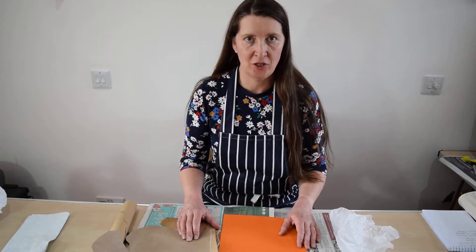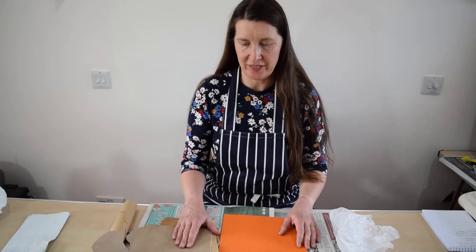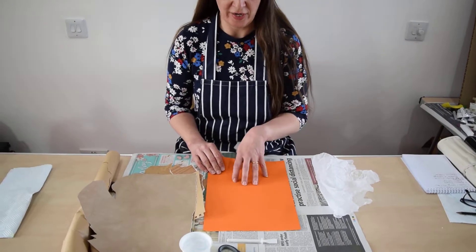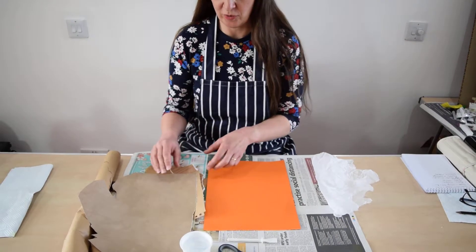Hello, today we're going to do a hot cross bun made of collage. I'll just show you the materials that I've gathered together. I've got a piece of paper which I'm going to put the hot cross bun on. I've chosen orange but it could be any colour — I just thought orange was quite nice.